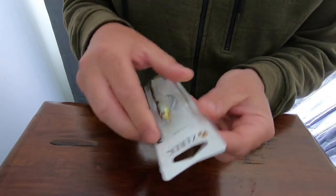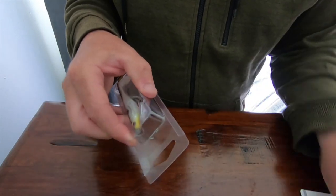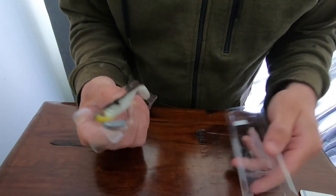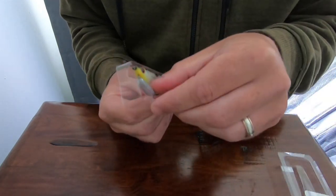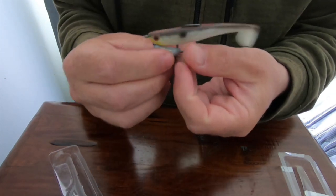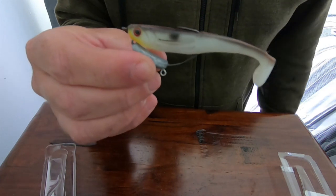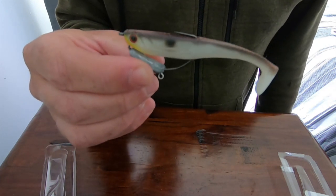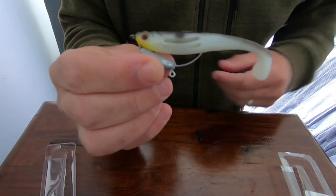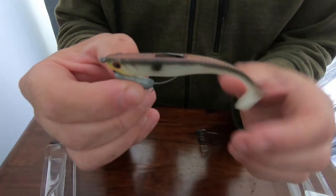Let's take it out of the box. Well packaged. So that's it out of the box there — very realistic, lifelike looking soft plastic. Of course rigged weedless. I think there's about 10 different colours and patterns.